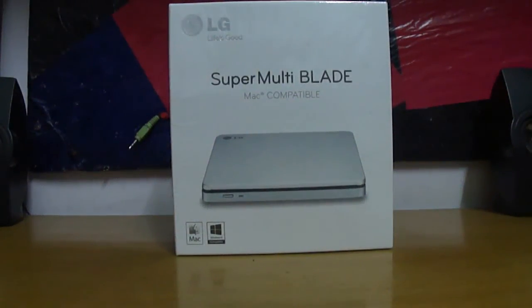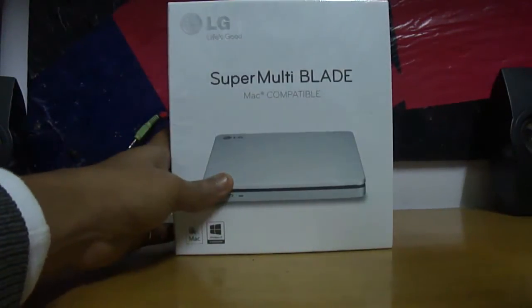Hey YouTubers, this is AllTheHackers and I'm here to unbox our LG SuperMultiBlade, which is also compatible with the Mac and also Windows 8.